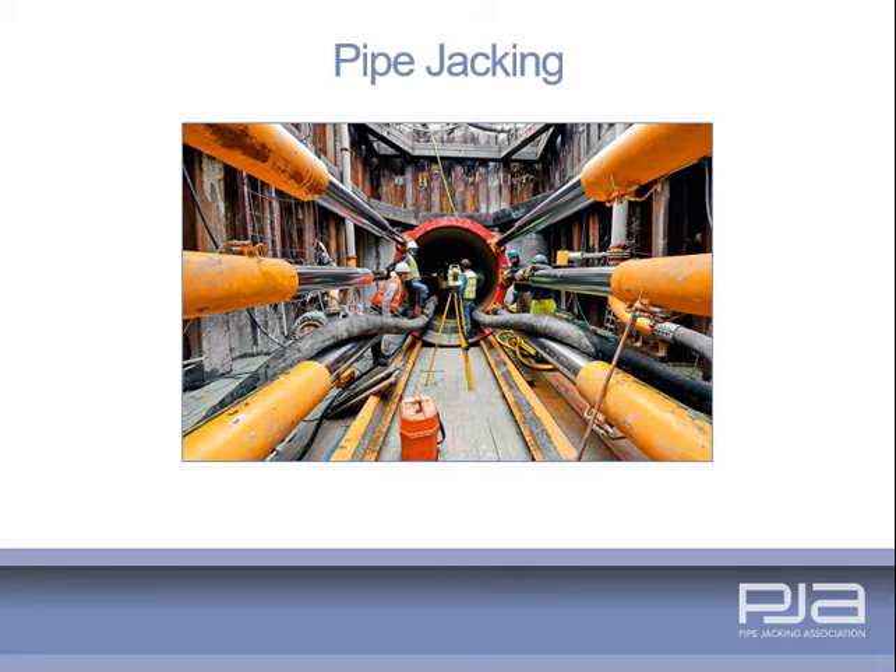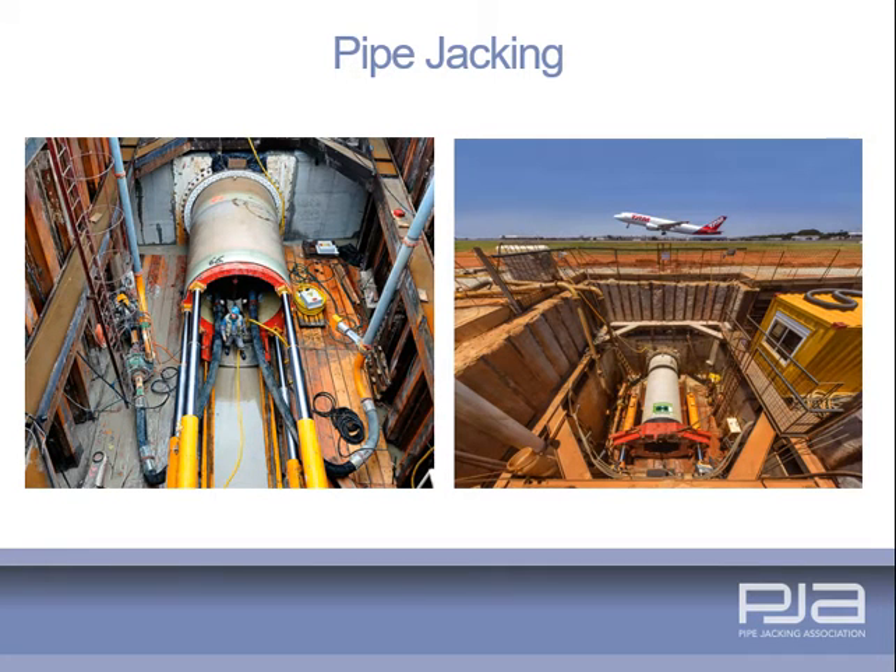Pipe jacking is a tunnelling technique for the installation of pipes using powerful hydraulic jacks to drive purpose-designed pipes through the ground at the same time as excavation is taking place at the face. A range of machines are available to suit varying ground conditions to install pipes typically in the range of 150 to 2400 millimetres or greater if required. Lengths of up to a kilometre or more can be jacked depending on ground conditions and pipe diameter.